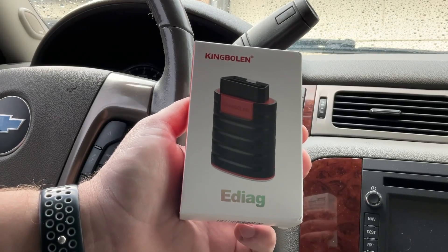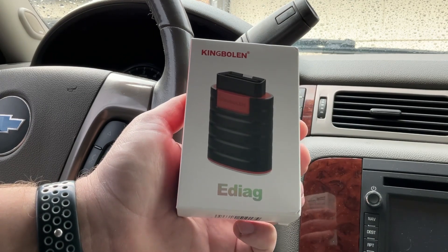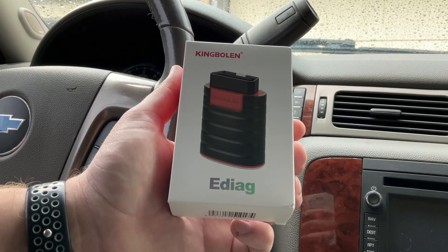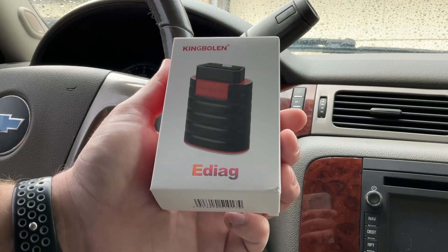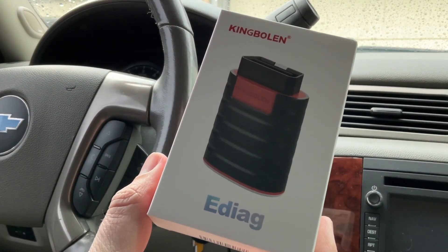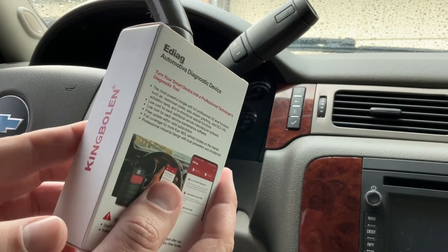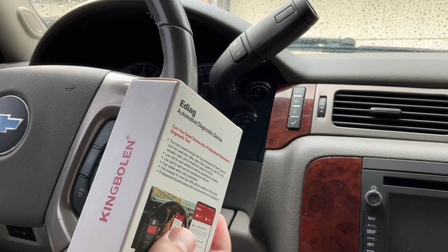What's going on y'all, it's your boy. Today I'm going to be showing you this new tool I got on Amazon — it's the King Bolin E-Diag. It's pretty similar to the ThinkDiag on Amazon. I've been eyeballing it, looking at some other YouTube videos, and I finally made the decision to purchase it. It's an OBD2 onboard diagnostic tool that works with any vehicle made after 1996. This one is a bi-directional scan tool, so it's not just a regular scan tool that clears codes and looks at parameters.